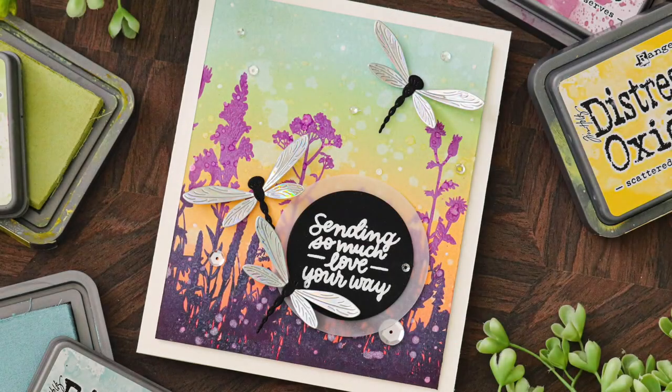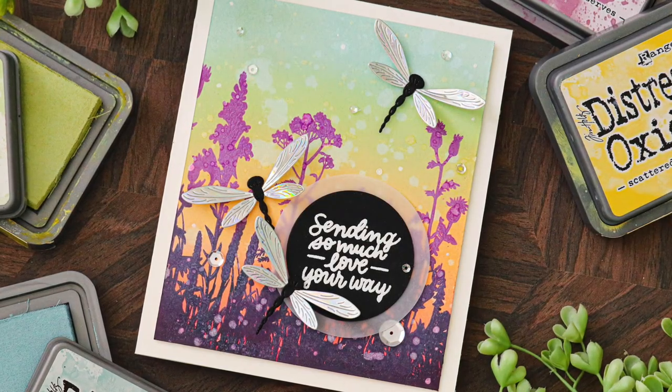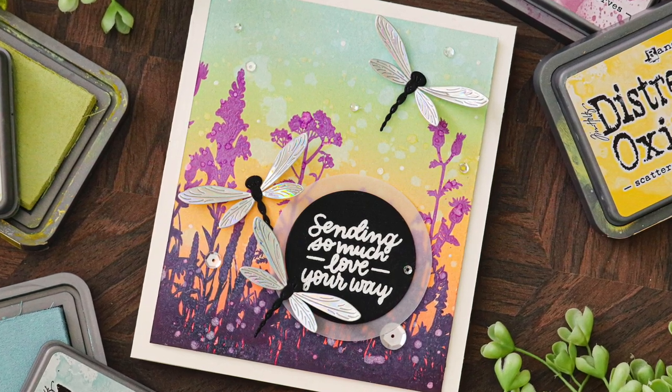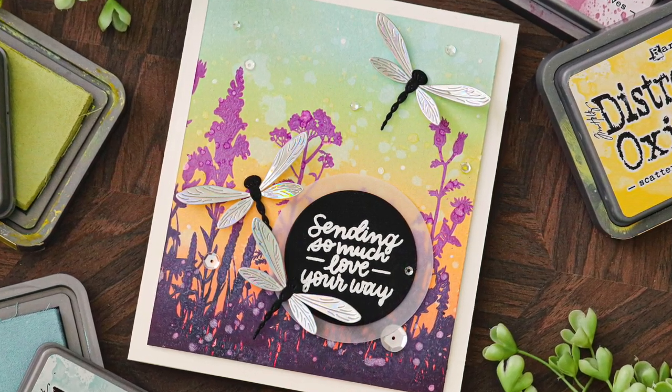Alright, so let's talk about what I'm creating today. The new Crafty Hugs collection features some amazing new products, one of which is the Etched Dragonflies die set.